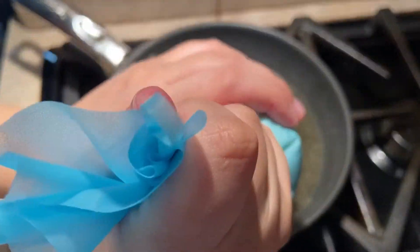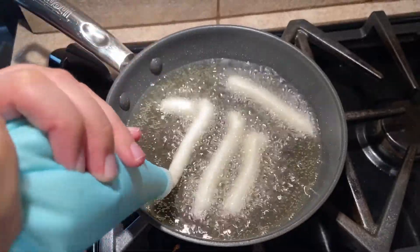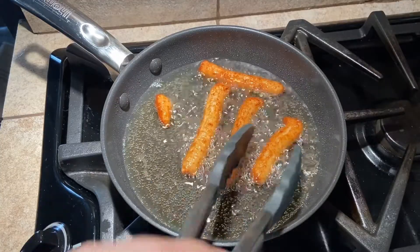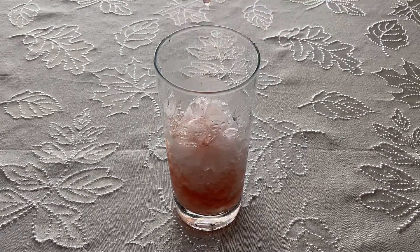Transfer the mixture to a piping bag fitted with a large star or round tip and squeeze small lengths of the batter into the oil. Fry until golden brown, flipping occasionally, then remove to a plate lined with paper towels to drain. While these were cooking, I made the Hyperdrive drink by combining one and a half ounces of cranberry juice,